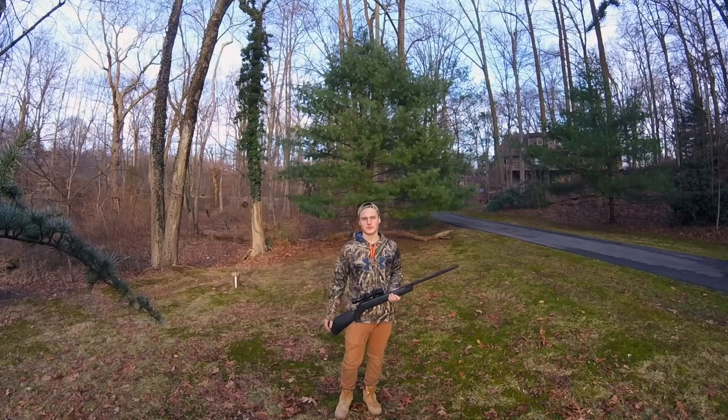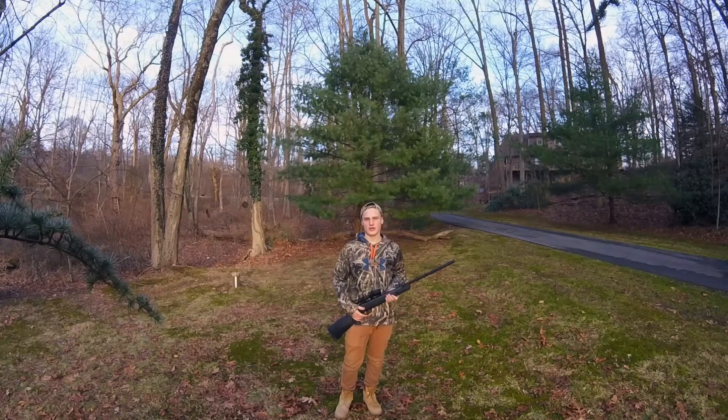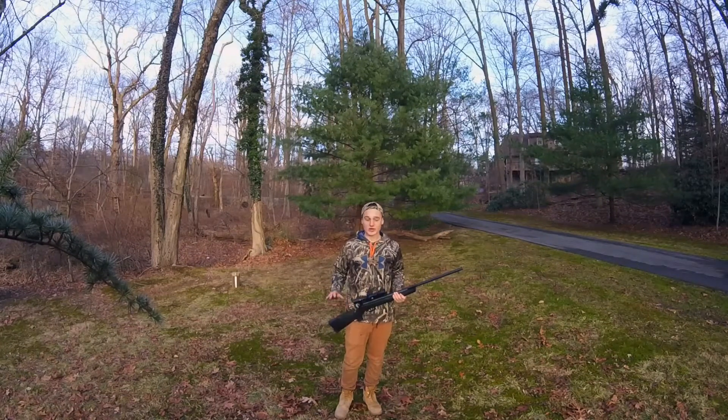Hi everybody, today I'm going to be doing a review of the Gamo Varmint Hunter. It's a .177 caliber air rifle. I really like it. So first I'm going to give you some things I like, and then I'm going to give you some things I don't like as much.